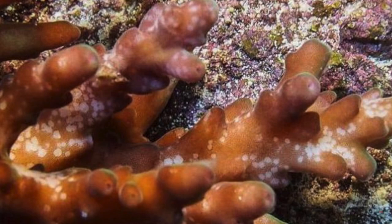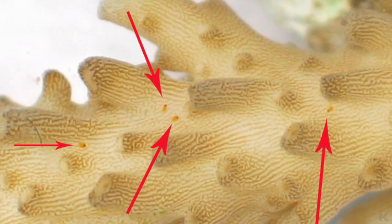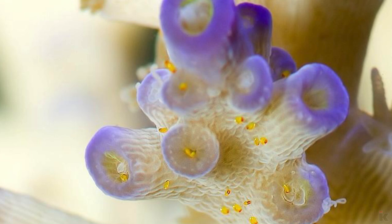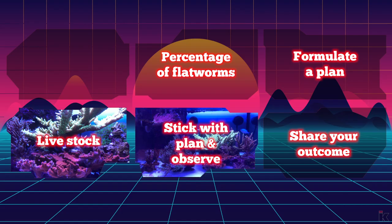Flatworm bites can be definitively identified by looking for small circles missing from the skin of Acropora. The flatworm itself is not translucent. Rather, it camouflages itself by eating the coral skin, and then blends into the coral it's feasting on from the eaten skin showing through the body of the flatworm. Red bugs, on the other hand, can be seen easier than flatworms. Nowadays, the phone in your pocket can take extremely focused pictures, and by simply snapping a shot, you can identify whether or not you have flatworms or red bugs. If you have red bugs, there are tons of forums and videos dedicated to them. Unfortunately, this video will be focused on flatworms only. Fortunately, there are remedies for both.